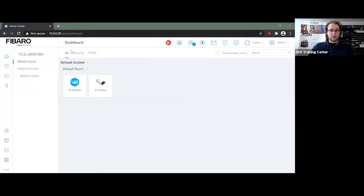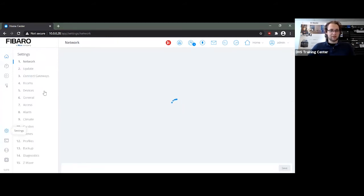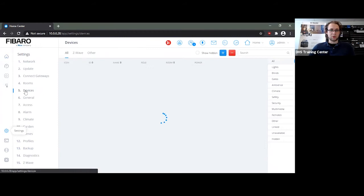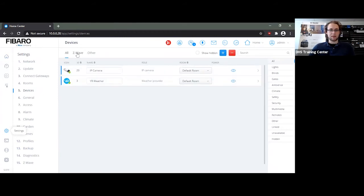It loads up and it pretty much has the exact same interface, though there are some things slightly missing. If you go to Settings you will notice that instead of the 16 steps previously, it lacks the SIP server. For general automation uses the SIP server isn't necessary — it was used for intercom integrations. You will also notice under Devices that it lacks the menu for the NICE transmitter, as that is not standard in the HomeCenter 3 Lite controllers.